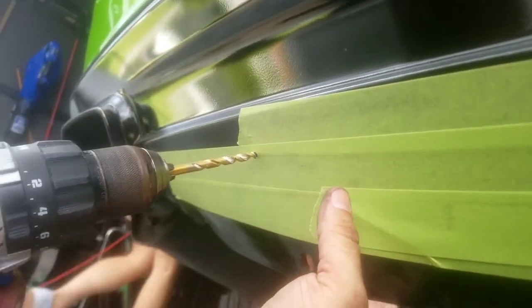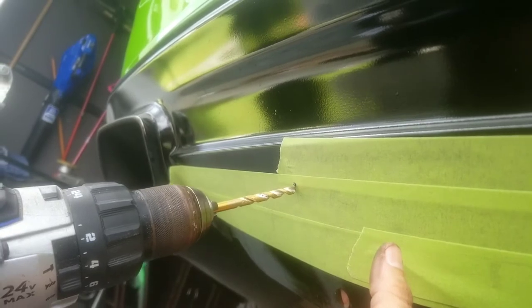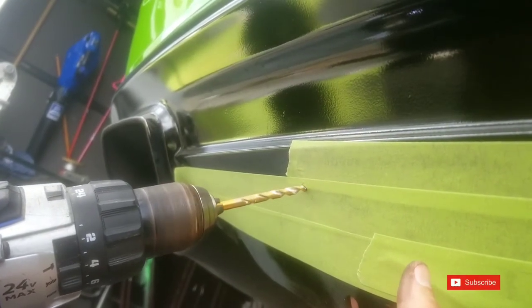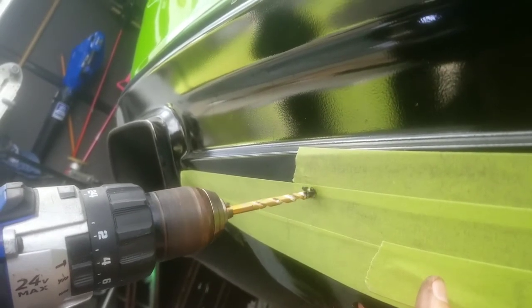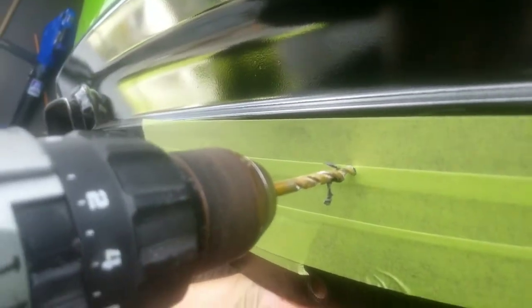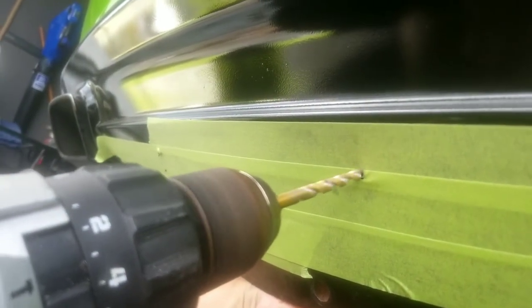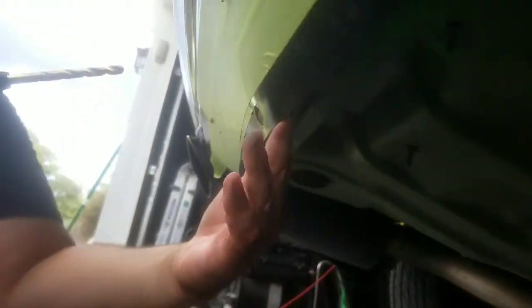Drill right through there. Don't put your hand right behind the drill. As you can see — not through the cardboard, just right through that hole right there.